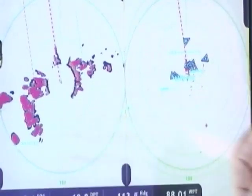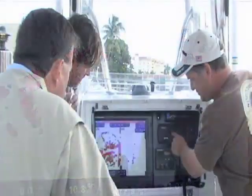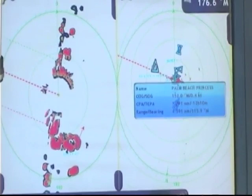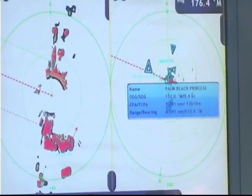Are there AIS targets there? The AIS targets that we showed before were down at the boat show. If I scroll down a little bit, you can see I can actually overlay the AIS targets not just over the chart, but over the radar as well, and still pick up exactly the same information.